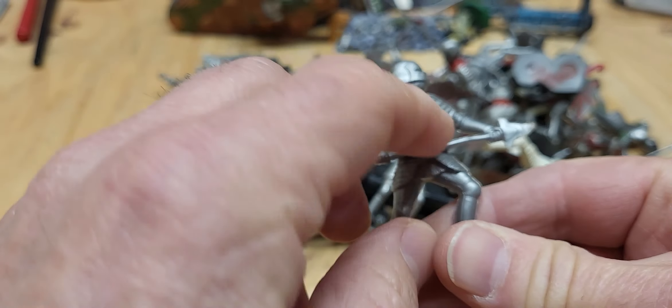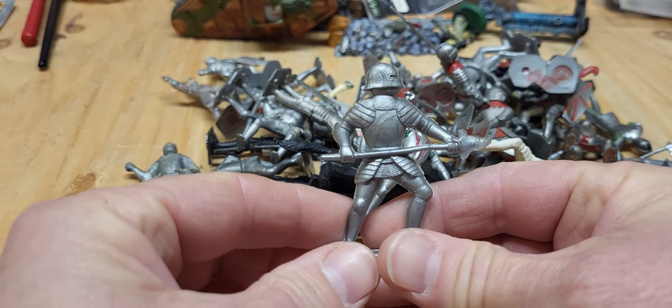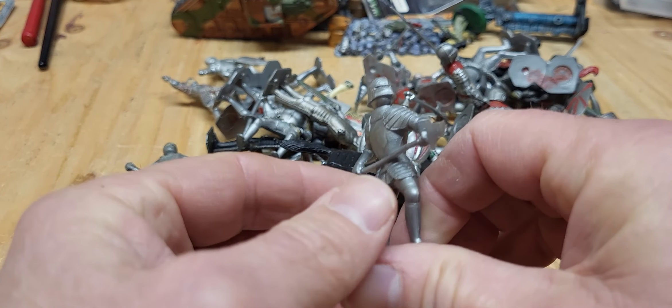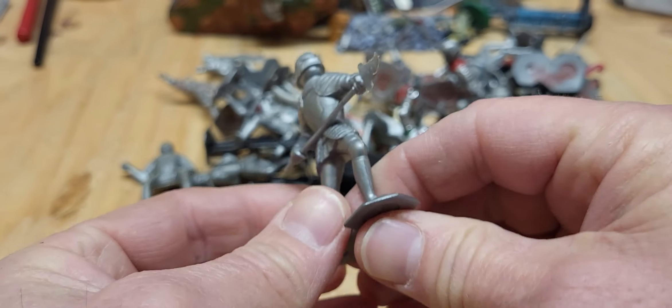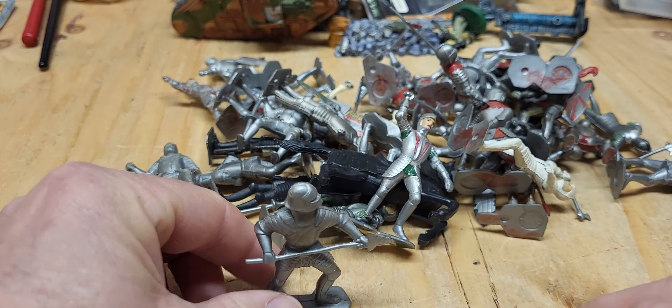There's this guy here, and he's got the short helmet, so his chin and everything is kind of hanging out the bottom. Anyway, I like that pose. That's pretty good.